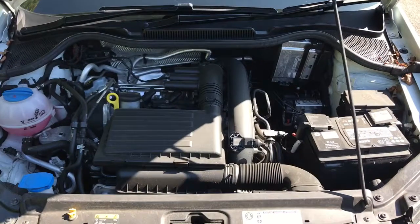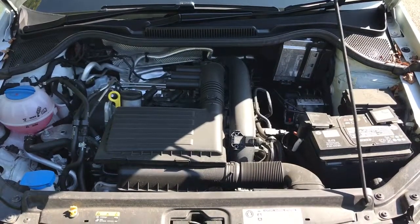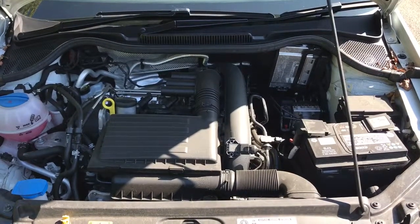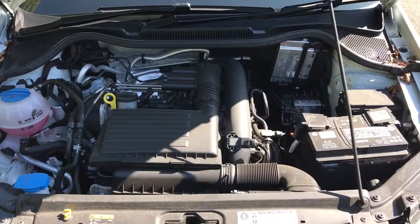Welcome to this video demonstration of what's under the bonnet for the Volkswagen Polo. This is a 2017 Polo with the 1.2 litre TSI engine. We'll start under the bonnet here and then move on to tyre pressures.